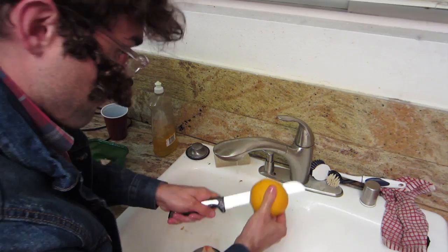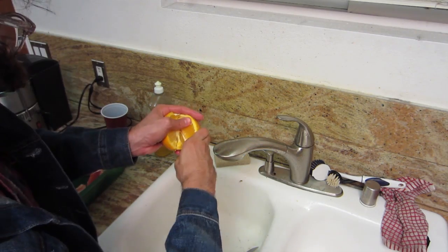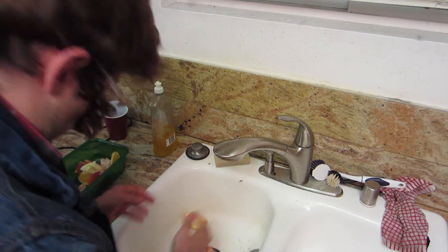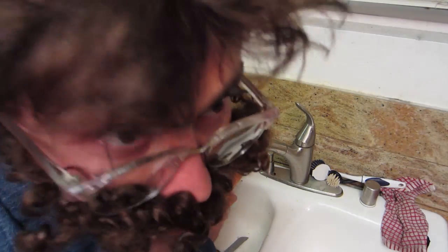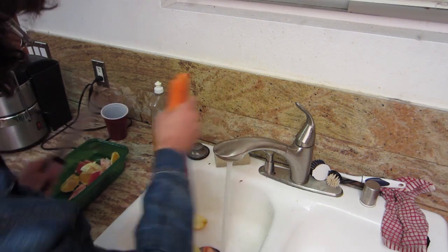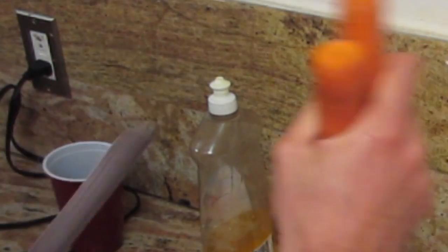Same thing with the grapefruit — one and two, down the middle, bam bam bam. Get your thumb up in that peel. Oranges — vitamin C. Sure to wash off your carrots; carrots grow in the ground. Try to cut off the ends of the carrots, just bam bam.